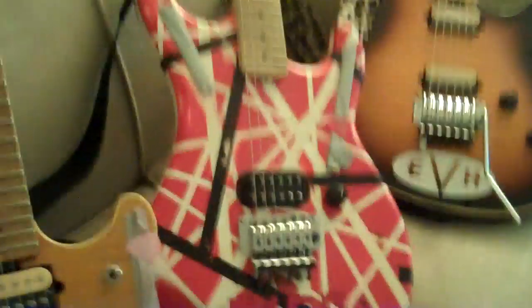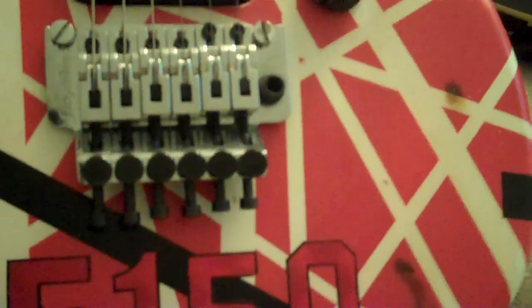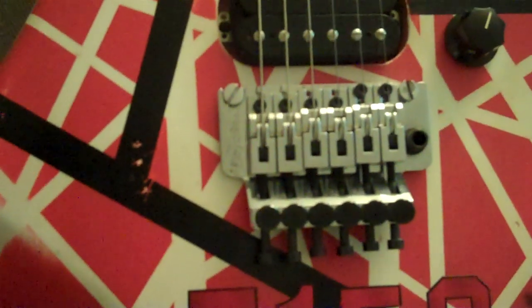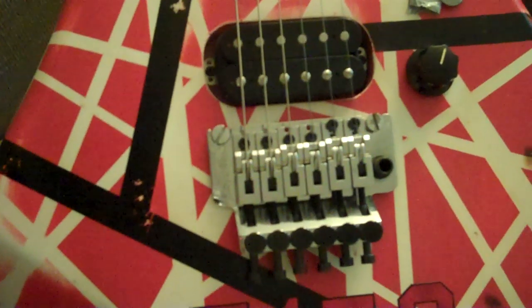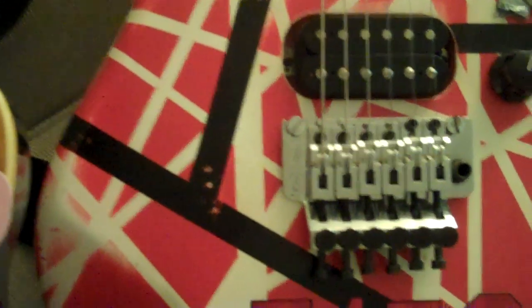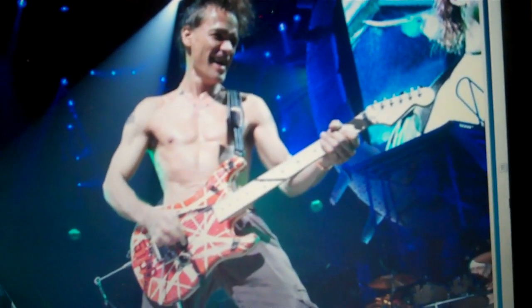Here's my GMW Kramer 5150, and I don't have a D-Tuna on this guitar — I guess because Eddie never had a D-Tuna on the Kramer 5150. He did use this guitar in 2004 on the 2004 tour for a song called 'Up for Breakfast,' I believe, but he never had a D-Tuna installed on it. A friend of mine, Rob, took some photos of Eddie playing this guitar on that tour, and I've got a photo on the computer right here. I don't think there's a D-Tuna on the guitar in that photo.